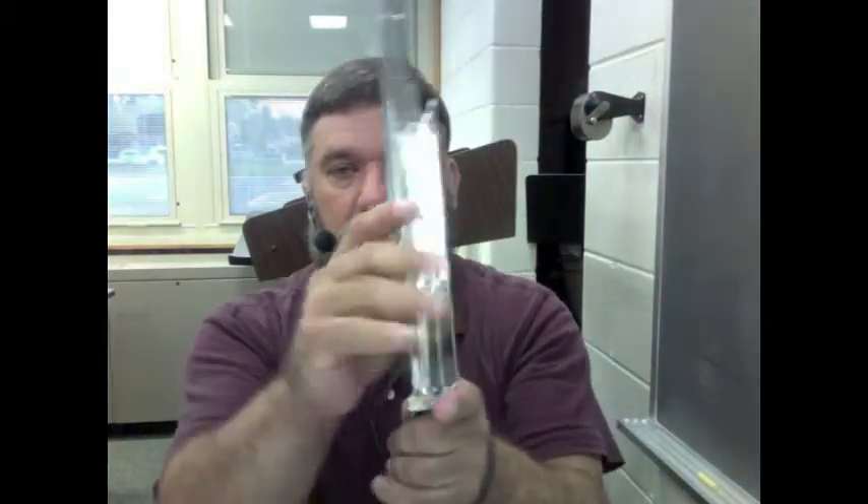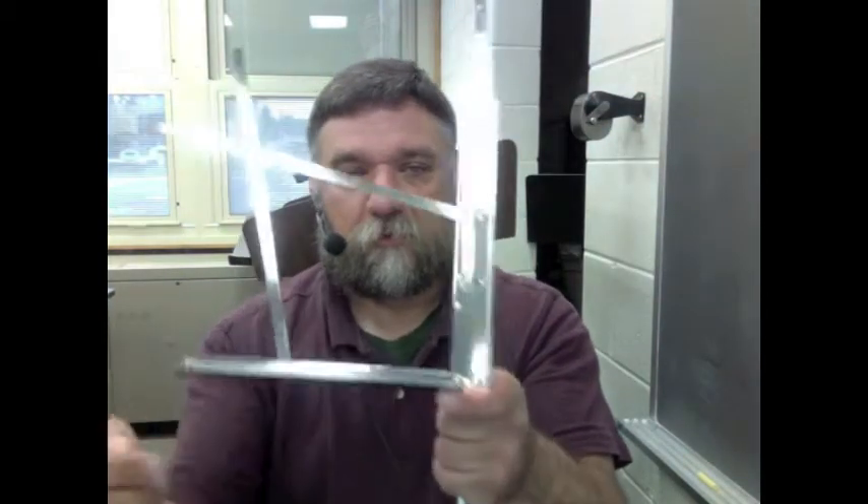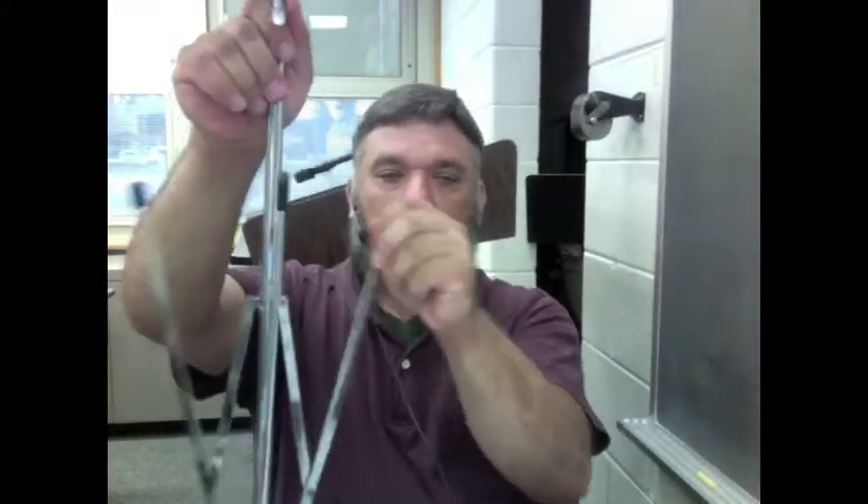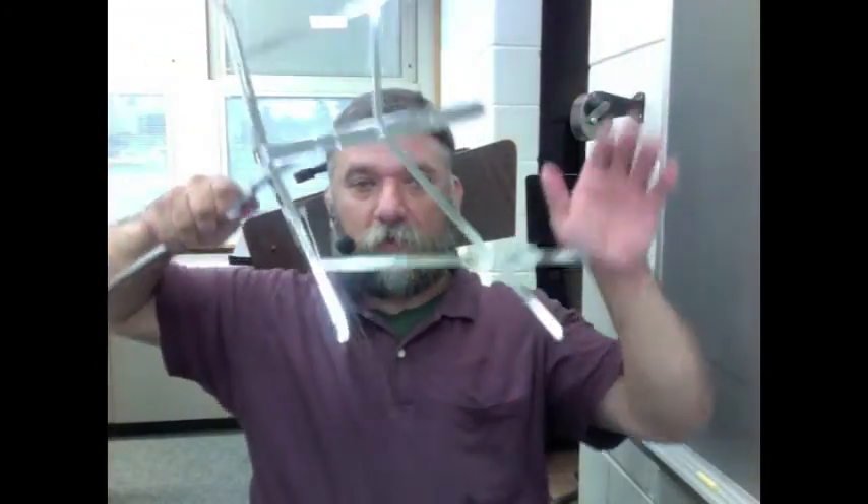And we have our stand. Open one side, open another side, and the feet — one, two, three. Voila, we have a music stand.